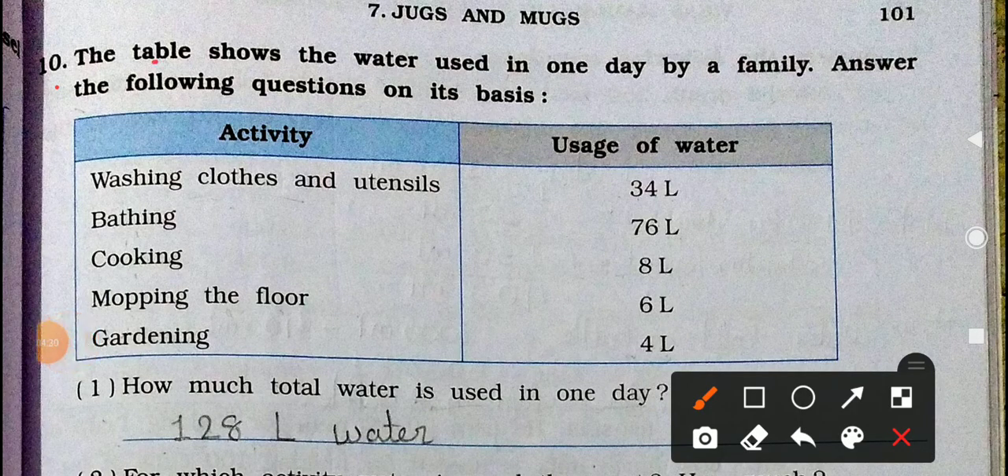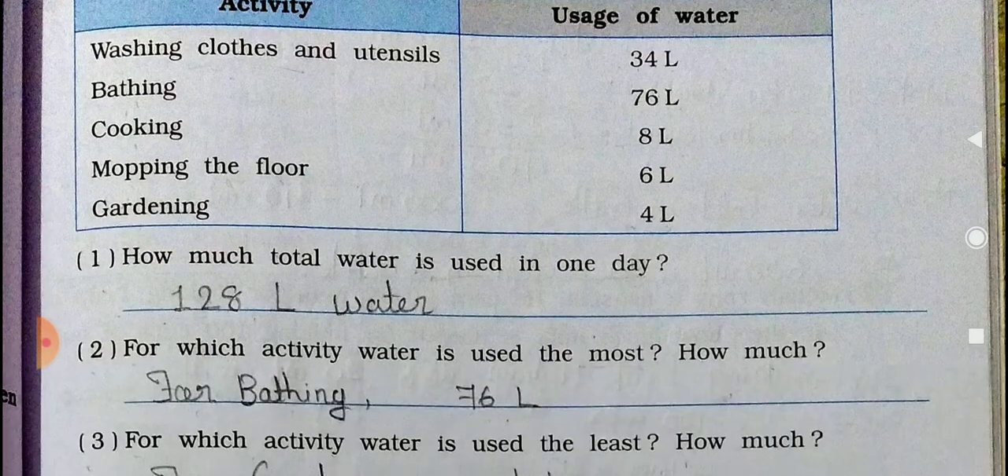The table shows the water used in one day by a family. Answer the following questions on its basis. Activities and their water use: Washing clothes and utensils — 34 liters; Bathing — 76 liters; Cooking — 8 liters; Mopping the floor — 6 liters; Gardening — 4 liters. According to this table, we have been given some questions to solve.